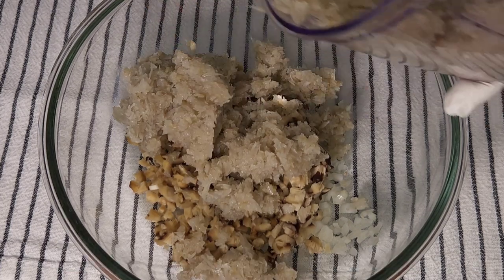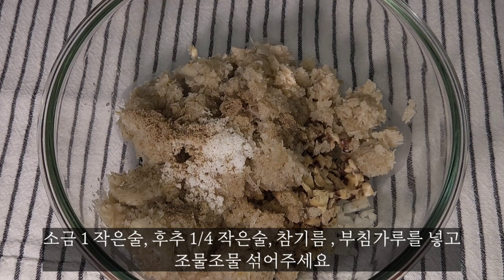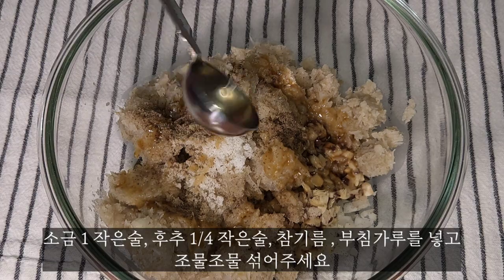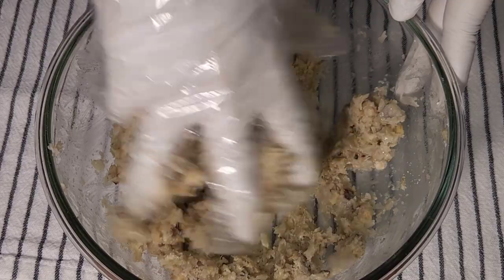Now I'm going to cut the mushrooms. I'm done with these mushrooms. I'm going to use this tool. I'll show you how to roll and rotate the mushrooms.